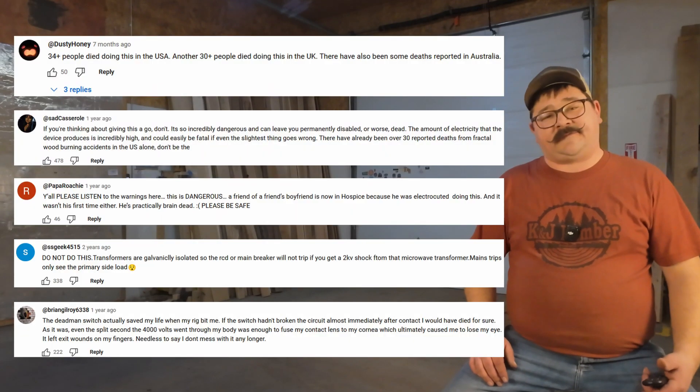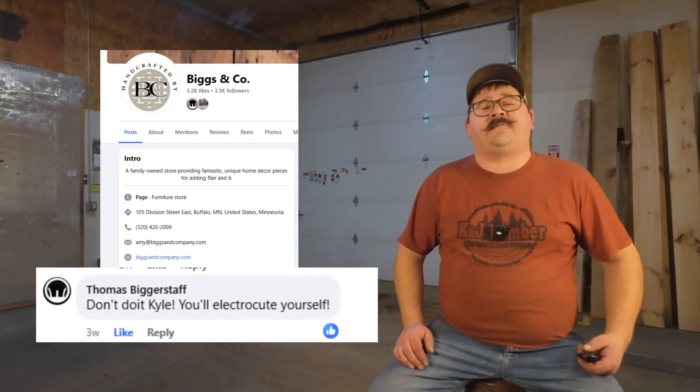When we were planning for this video, Kendall told me something really cool. He mentioned that some people use the components of microwaves to do what's called Lichtenberg burning, sometimes called fractal burning. I tried to plan a spot where we'd find an expert to do some fractal burning on camera, but little did I know how much stigma there was surrounding this topic. Just go check any fractal burning video and look at the comments — most are from woodworkers warning people how dangerous it is. I'm wondering what you guys think of Lichtenberg burning or fractal burning — let me know in the comments below.